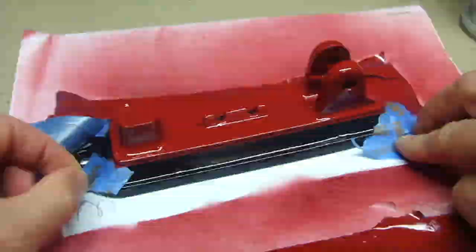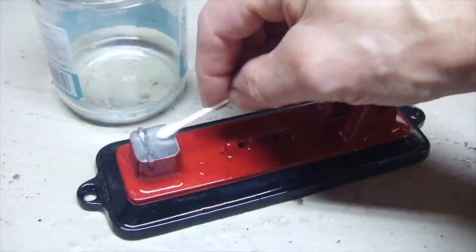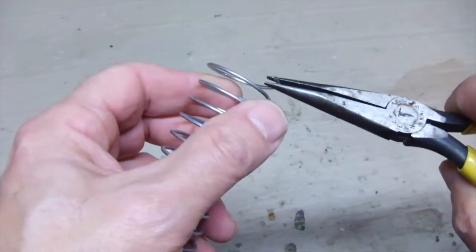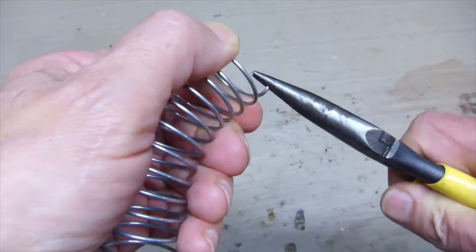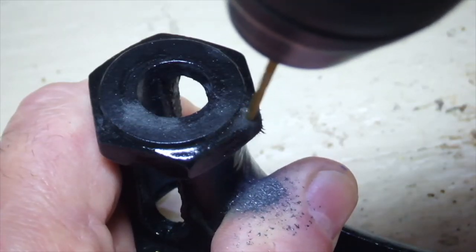This old stapler was designed with screw holes in its base so that it can be fastened to the top of a desk. This is because it did not have an ejector return spring — so when the staple was ejected, you would have to pull the ejector back up to reload. I'll be adding a spring so it automatically reloads, like a modern stapler.